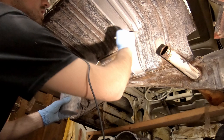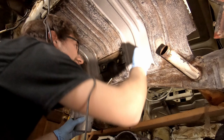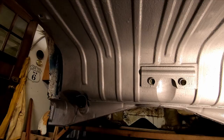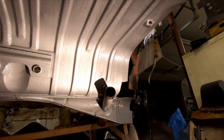This stuff is so thick it will fill small pinholes even. We got the bottom done, the first coat. We're gonna let that dry — I think it's like 30 minutes, it's humid enough — and then we'll hit it with another coat.